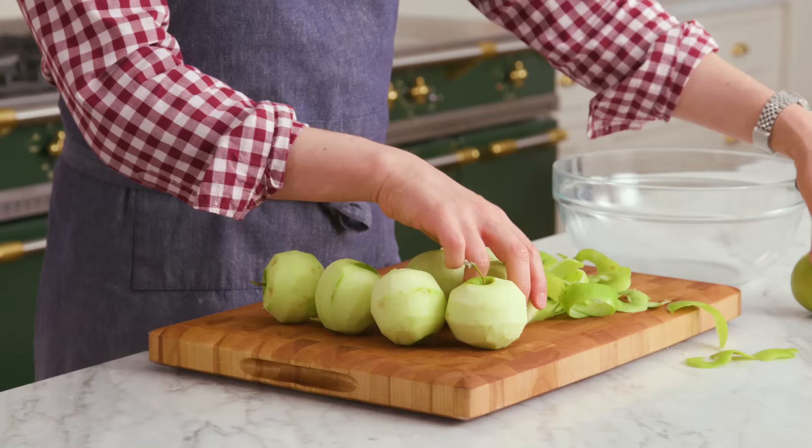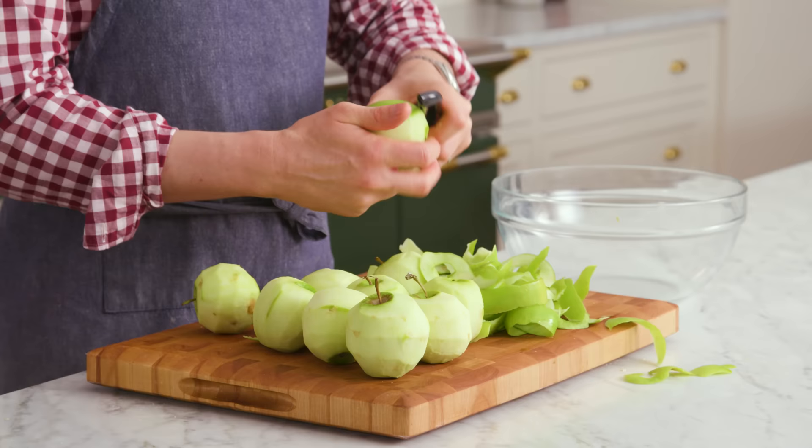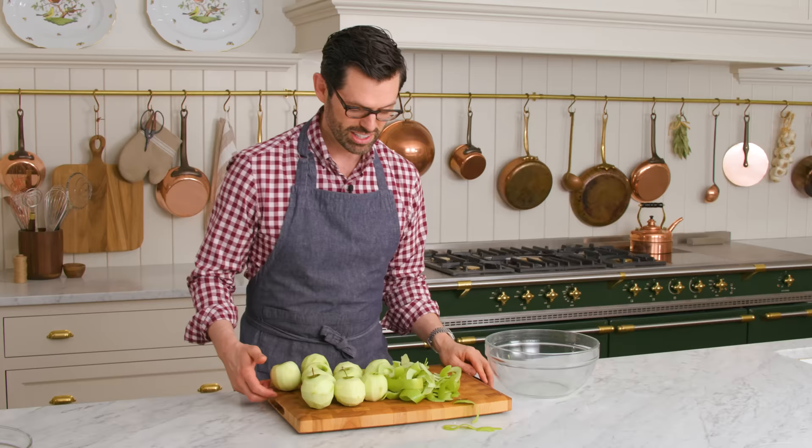Many of the recipes you see me film have been suggested by users, so I love your comments and always find it interesting to see what people want to make. This is a recipe you do need to peel the apples for because the skin is kind of tough. Once that's done, clear this off and on to the next step.